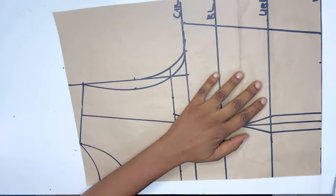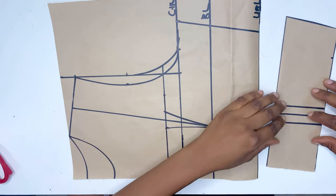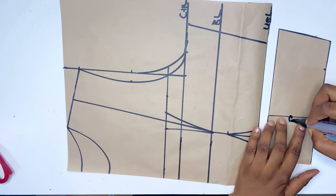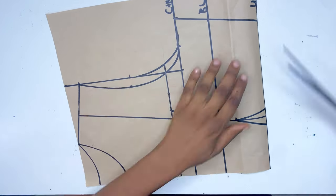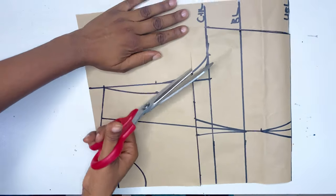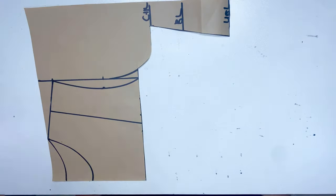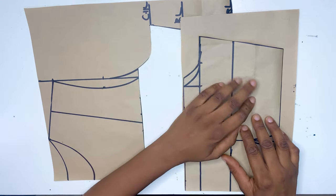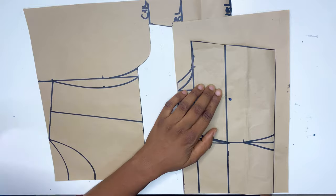Now I'm going to cut out the band, which is below the underbust. I don't want any darts for this, so I'm just going to close the darts, and this will be the band for the dress. After cutting out the band we're going to cut out the remaining parts. After cutting, I'm going to trace this part out on another piece of paper because I'm going to be using it for the lining, and I'm also going to do a slash and spread for the gathered part of the dress.